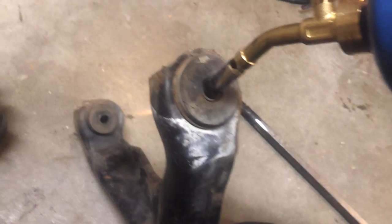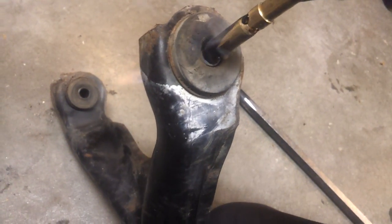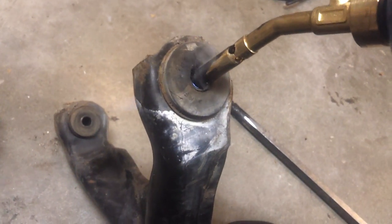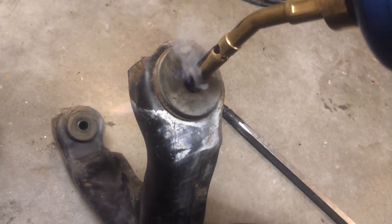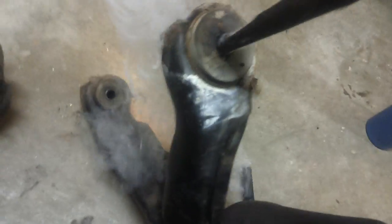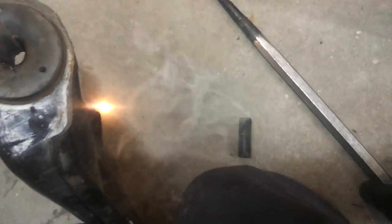How do you know that it's done? Well, it'll usually start bubbling and sizzling, and when it's really done it starts to try to ignite. Looks like it's already done. There we go — push it out. That is it.